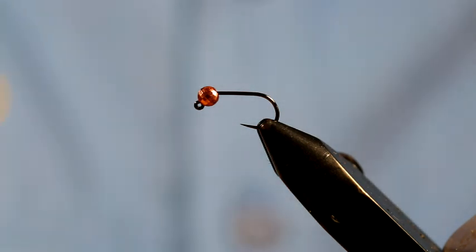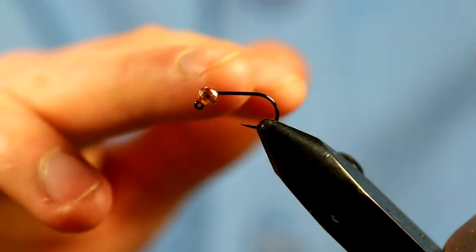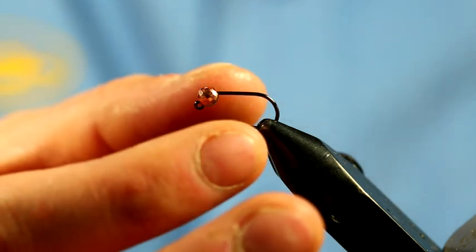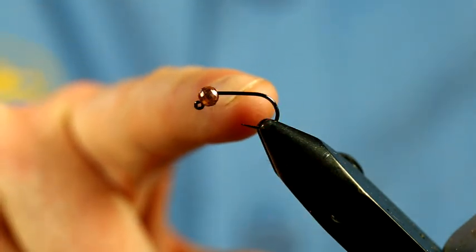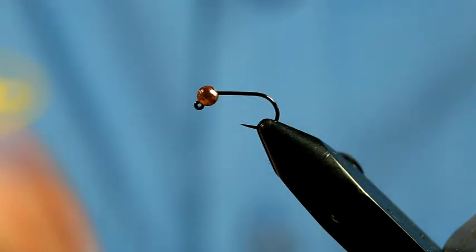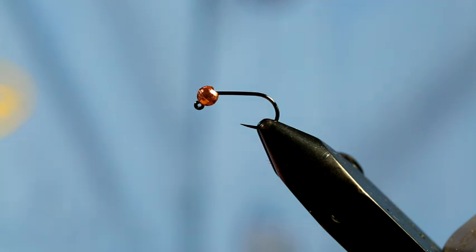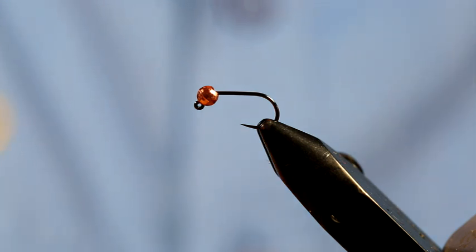In this instance it's a size 12 and that's accompanied by a 3.5mm tungsten bead. On the jig hooks it's quite important to utilize the slotted tungsten beads rather than the normal tungsten beads, quite simply because they fit better down and over the head and actually give you a better jig effect and make sure the pattern does actually ride upside down. If you're fishing very deep for trout and grayling, these patterns fish upside down so the hook point is pointing upwards, so you tend to have less snags and also you can hook a lot more fish in the top of the mouth which gives you a better hook hold as well.